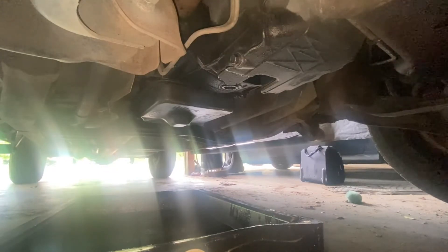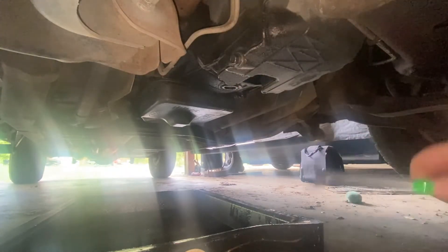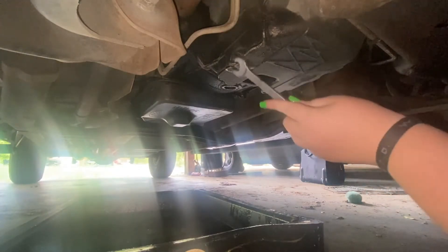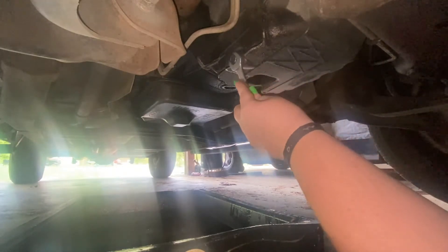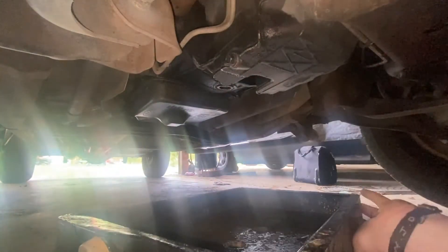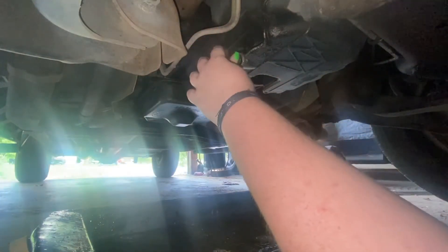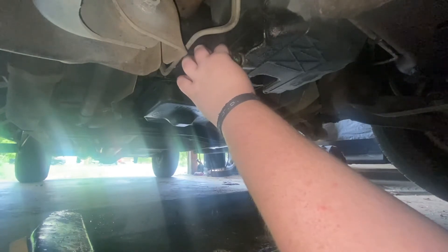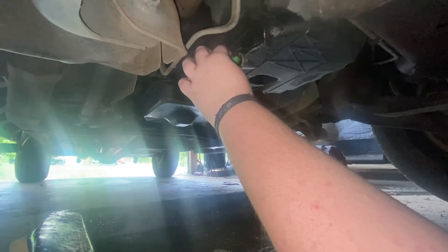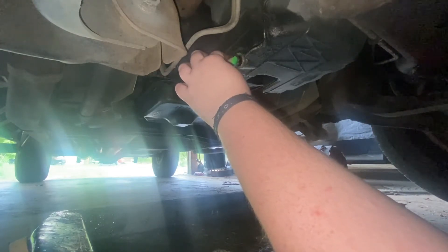We are now coming to you from under the truck. I can never remember what size this drain plug is — seems like every time I do it I never get it right. Never sixteen. It must always be a five-eighths. This is how I always do it without getting my hands as dirty: I just let it start seeping out real slow, nice and slow, and you see it starting to come out.